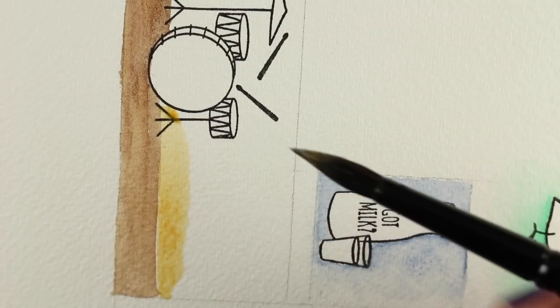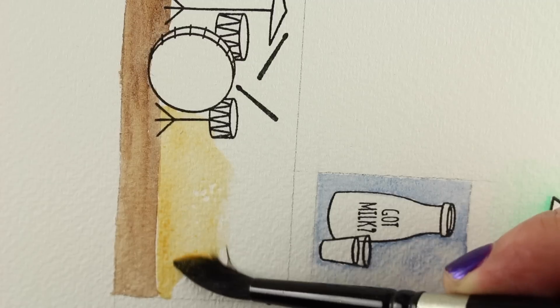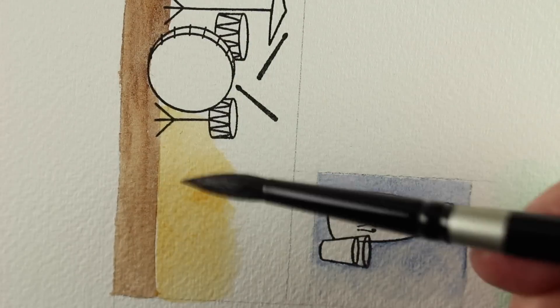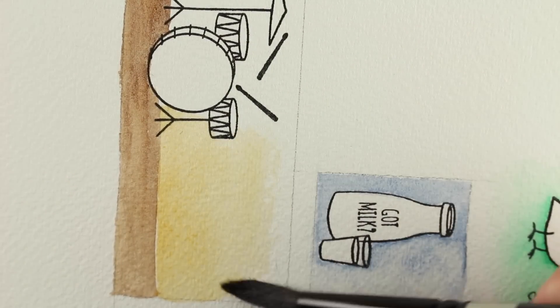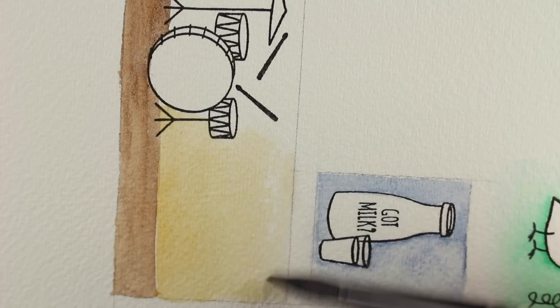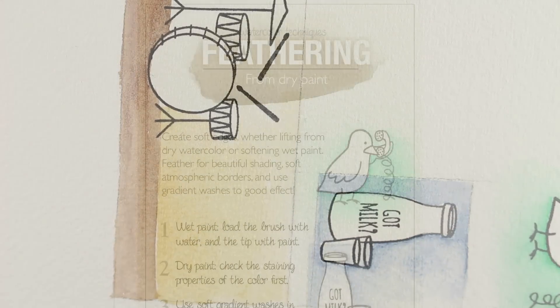And then of course there is the graduated wash, which will also get your color to go out to white. I will link you in the description below to the graduated wash lesson that we did a few weeks ago so you can remember how to do that. You just want to continually put cleaner and cleaner water out on the edge so it draws all that color from the darker area into the lighter — it gets lighter and lighter.